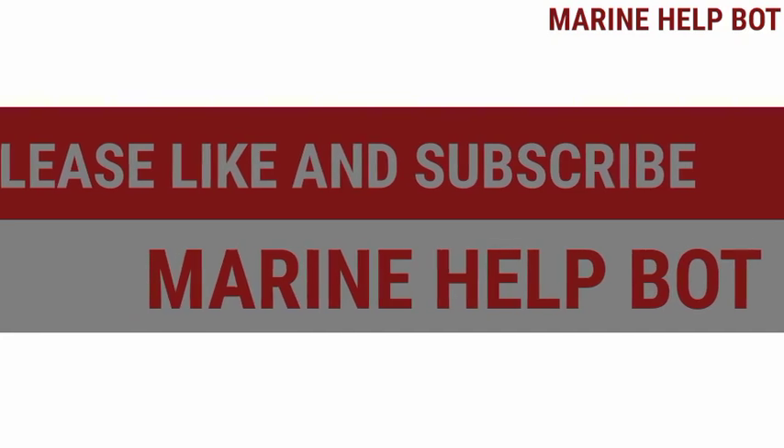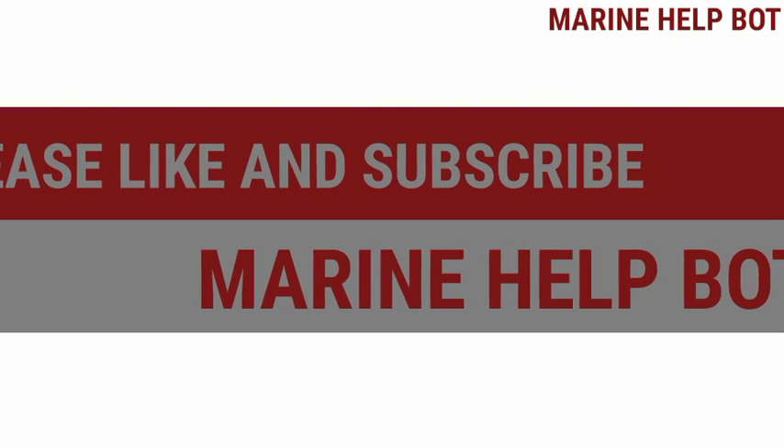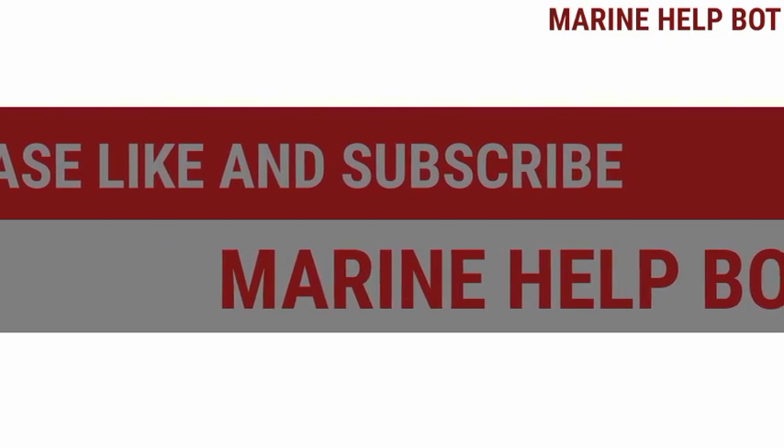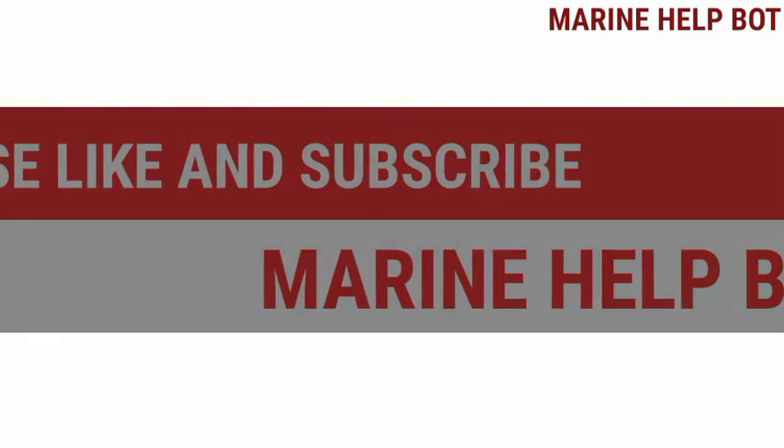This completes the total overhaul of the four-stroke engine. All videos from cylinder head to main bearing and thrust bearing have been uploaded on the Marine Help Boat channel. If these videos were helpful, please like, share, and subscribe to the channel Marine Help Boat.